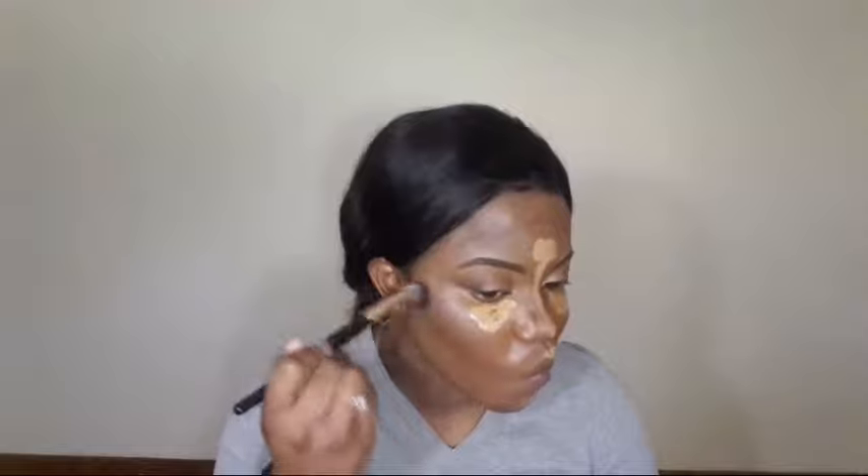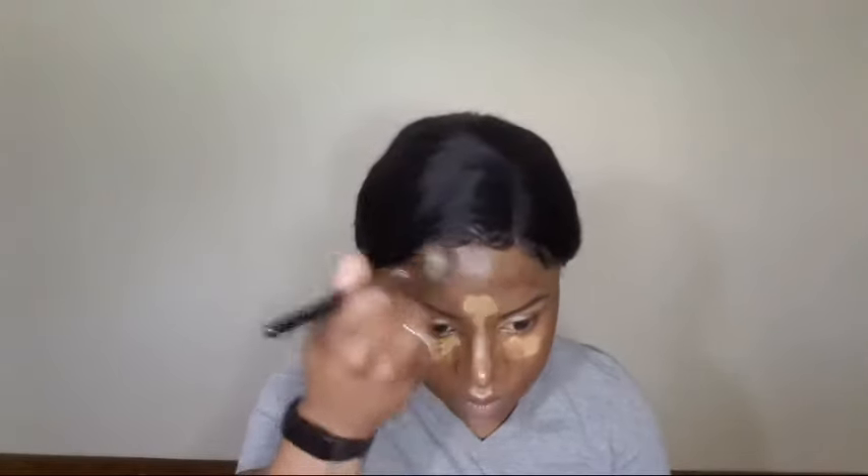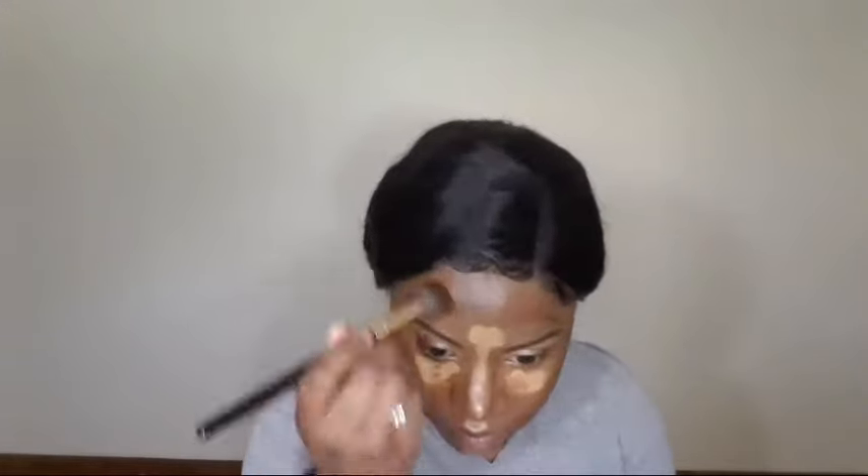I'm just going to blend that out using my pH Cosmetics rose gold brush. Then using the pointed end of the beauty sponge, I'm going to blend the concealer under my eyes. We're just going to let the video play for a bit while I work to blend my face back to its proper shade.